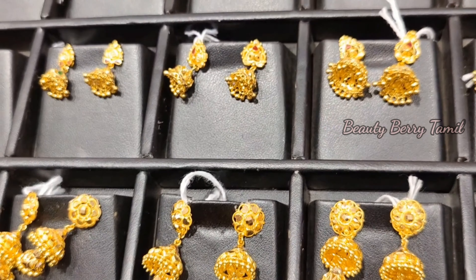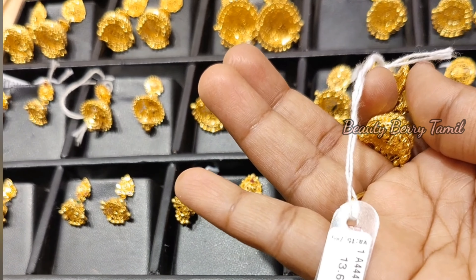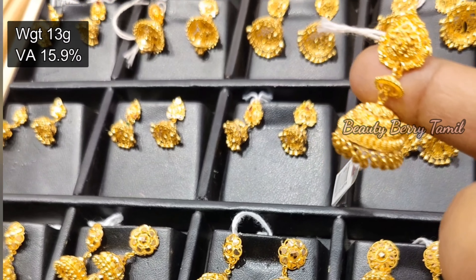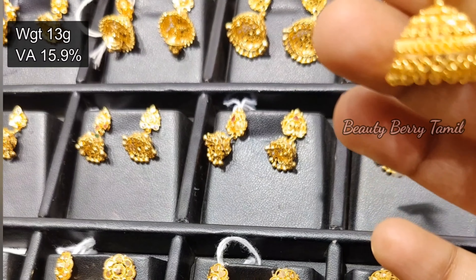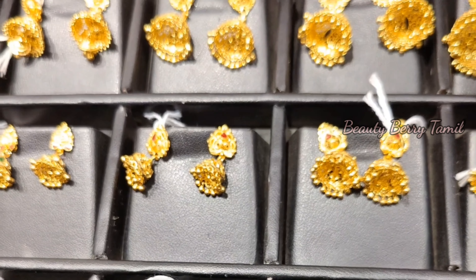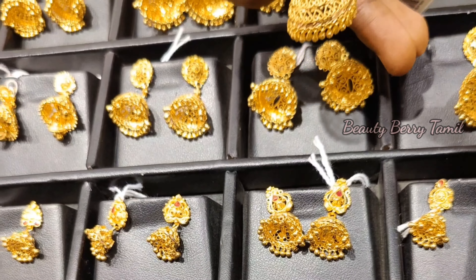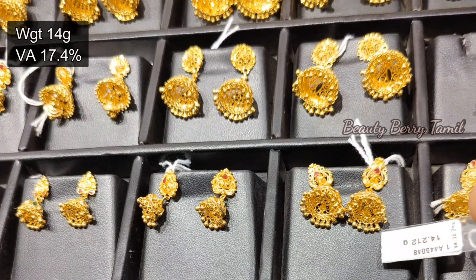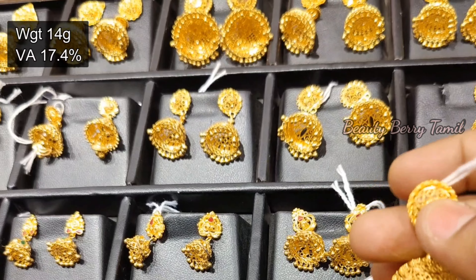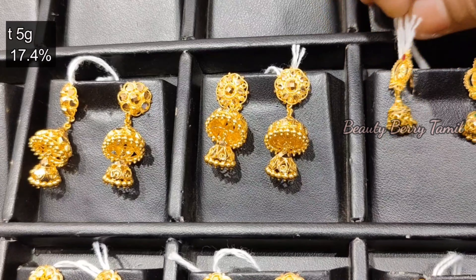This is 17.8% wastage. Next, we are collecting in this trailer — a limited 2-layer jimiki, very hard weight, wastage 15.9%. This jimiki is very old-style. We have several grams of small jimiki collections. This small jimiki has 17.4% wastage.